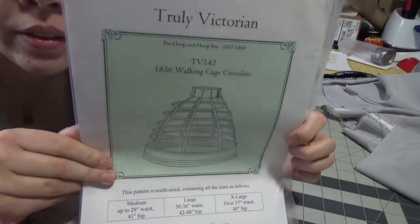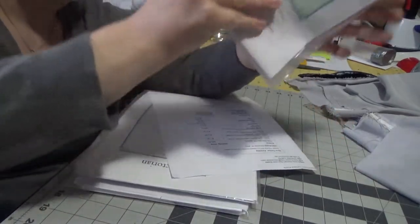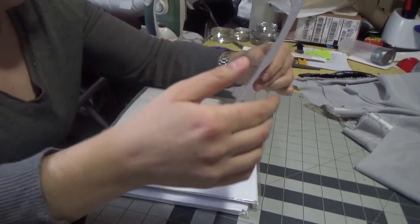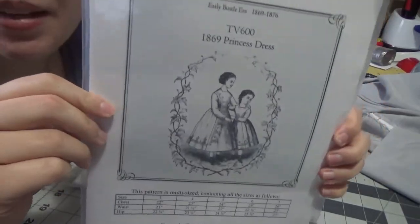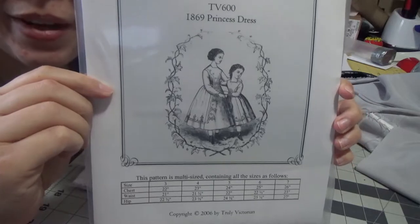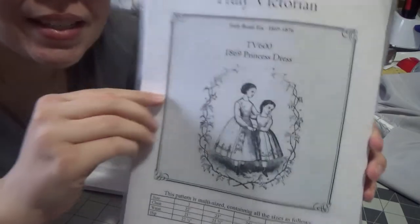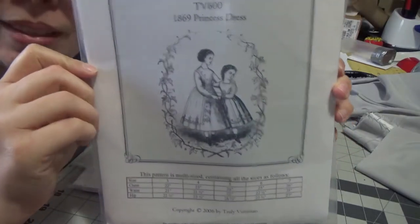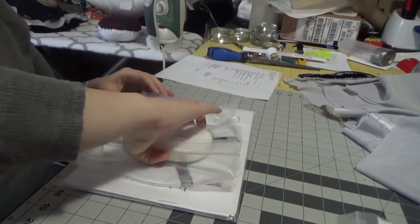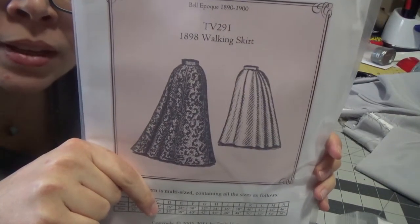So we have a cage crinoline pattern — it's the walking cage crinoline that's going to go under an Ariel-ish modified costume. This, which I'm super excited about, is a pattern for a dress for Emma. Look at how cute that is — how precious! A little Civil War era dress, appropriate for 1869 to 1876. I'm so excited! And she's not going to wear it, but I will enjoy making it.